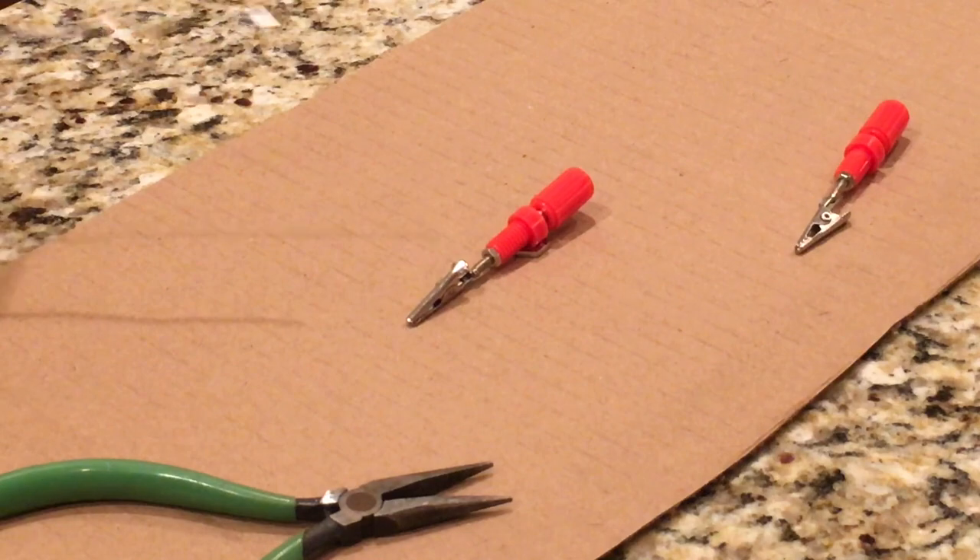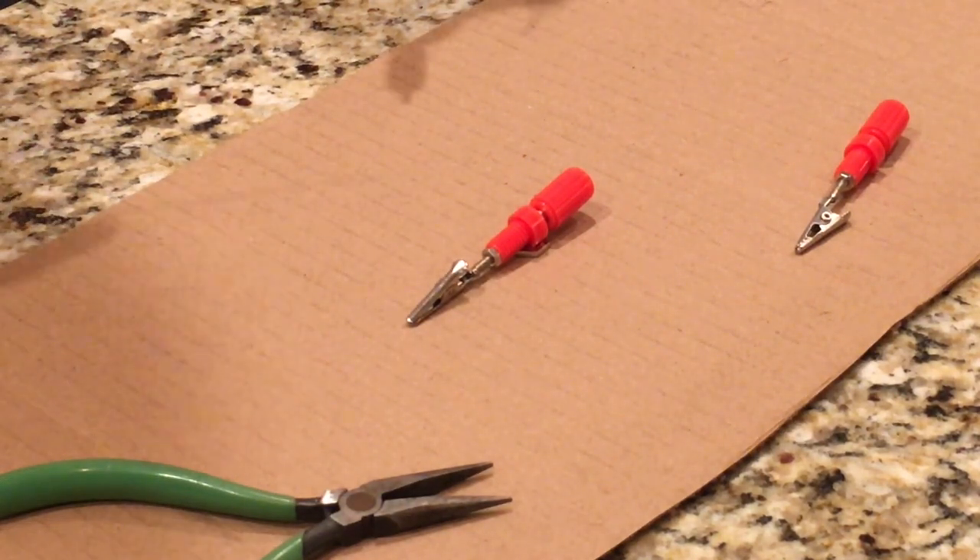Now I'm going to solder a set of alligator clips onto the end of these banana plugs, just for ease of removing the wick and wire.